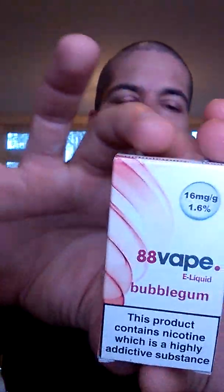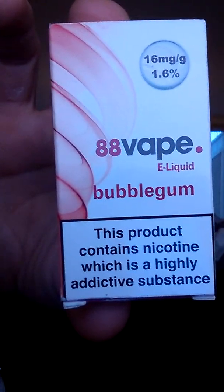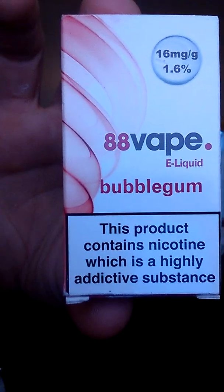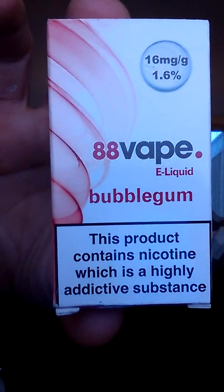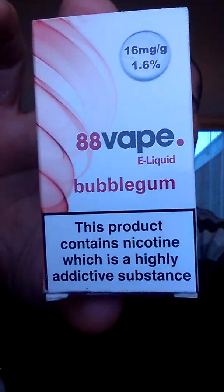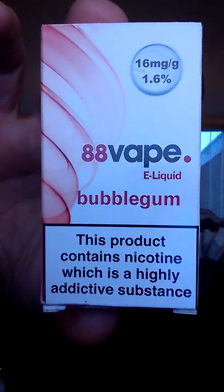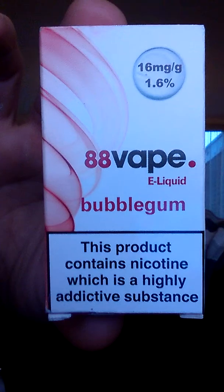So for those who didn't catch the beginning of the video, that's what the box looks like — Bubblegum by 88 Vape. It's available at the Palshop. They've got lots and lots of different flavours in there, so I'm going to get a few every week and try them out. So that's the box.